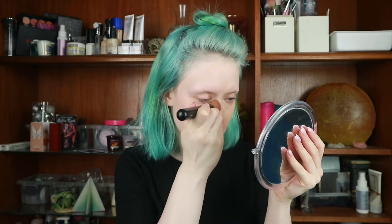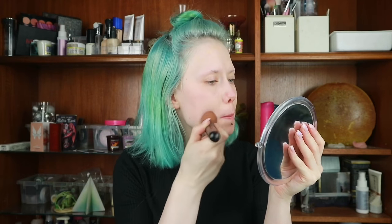To blend that out I'm going to use this brush by H&M. For my foundation I'm going to use the Jane Adel Glowtime Full Coverage Mineral BB Cream in B1 and mix it with a little bit of B3. So I'm mixing that on the back of my hand. I'll spread that out onto my face, then blend it out using the H&M brush again.